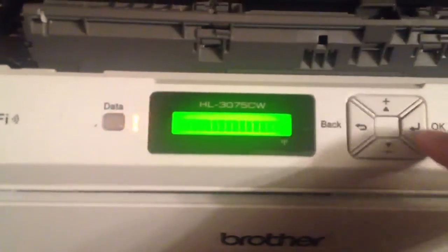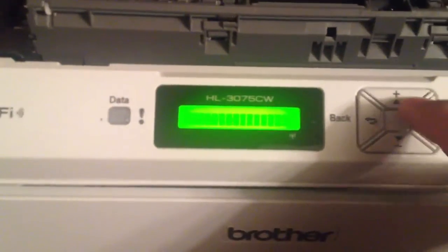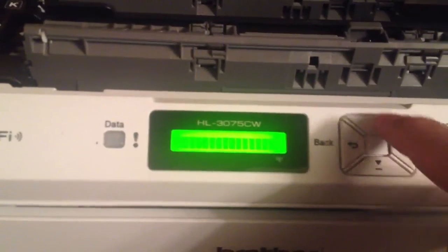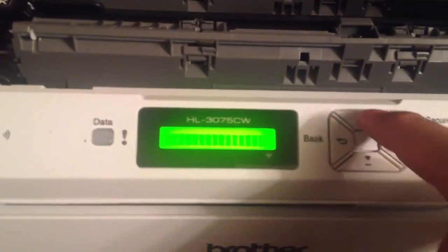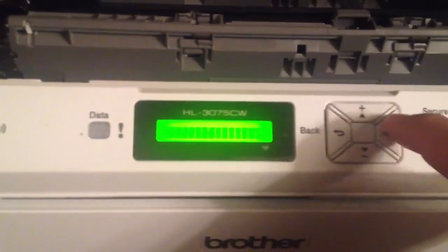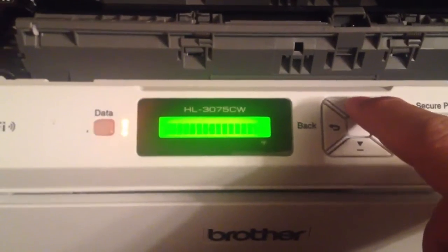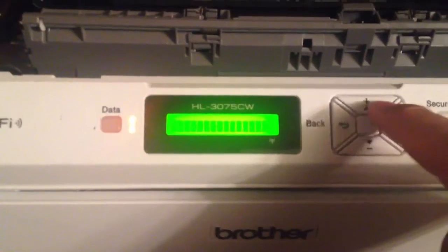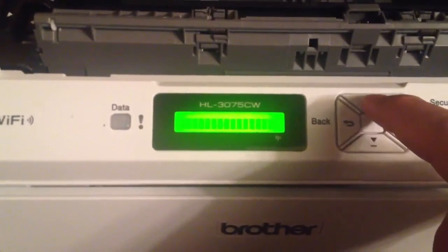Then go up one to the standard one and hit return. Just do that for all of them — for Magenta, and there'll be two for each one. And black.